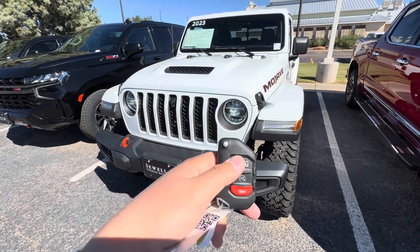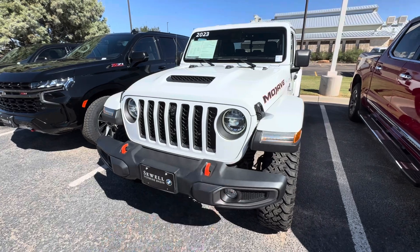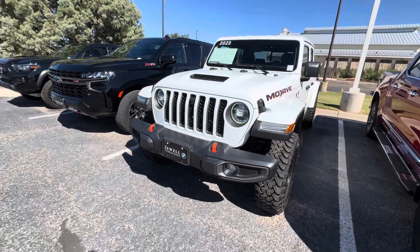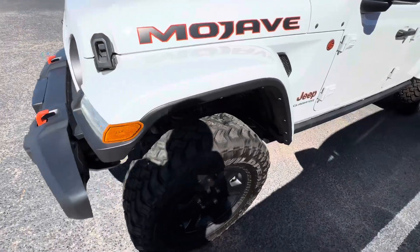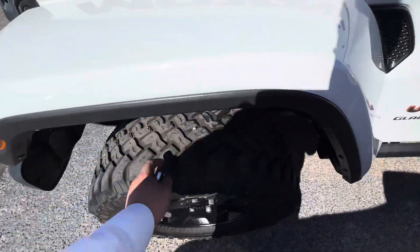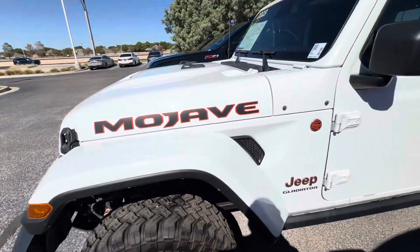Hey, this is Alan Tran with Sewell BMW. We're looking at this Mojave — lock, unlock, remote start. Looks like it's in pretty good condition. It is a 2023; tires are plenty beefy.